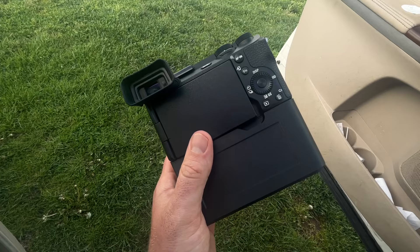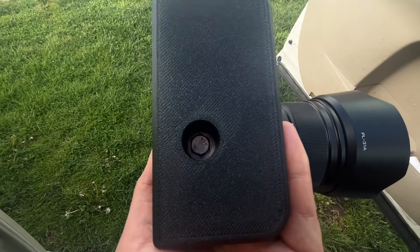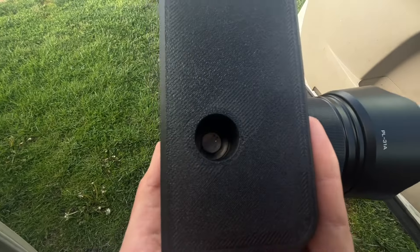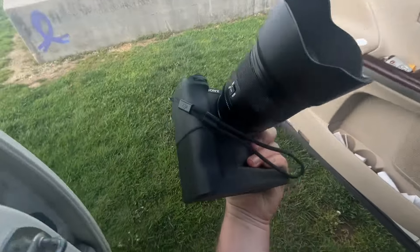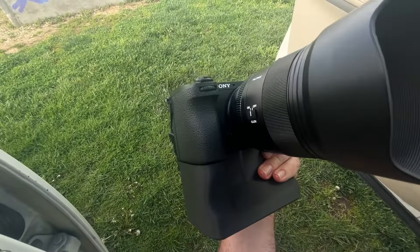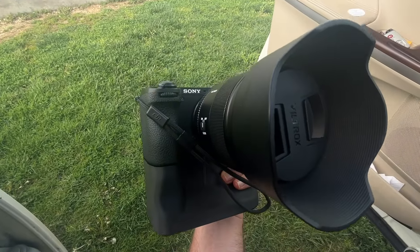So this is an extension grip for the a6700 and it bolts on with this normal bolt, but you can't find anything that fits down in here because it's so long and so skinny. It's kind of loose, it doesn't really tighten down all the way, and if you don't have a very special tool you're not getting your battery out. Your SD card you might be able to get out over here on the side, but you're not switching your battery with this thing.